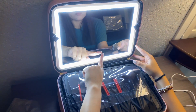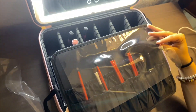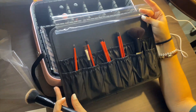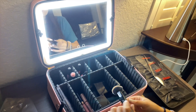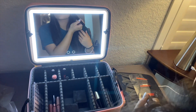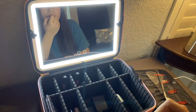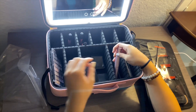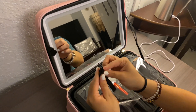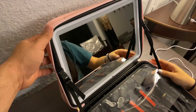As you can see, we have our makeup bag ready with our makeup brushes and we're just starting to use it. The double zippers are carefully crafted for smoother pulling, and the specially customized plastic case ensures the vanity mirror stays safe and secure during travel.